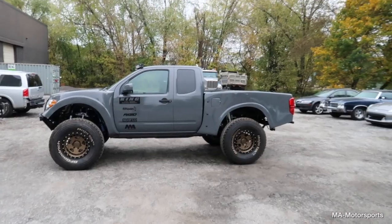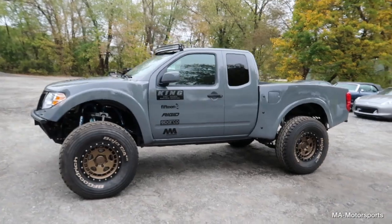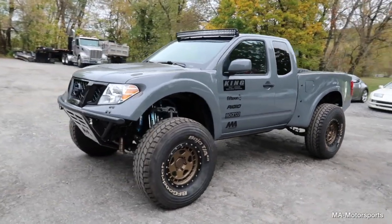All right, this one is extra special — another very cool project we got to do with Nissan Motorsports. I'm going to run you through it outside here because it's kind of big and tough to get around in the shop. My face is swollen because I just had dental surgery, but we can still make this happen. Without further ado: the Nissan Frontier Desert Runner, built by us here at MA Motorsports.